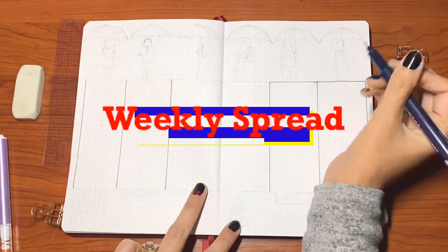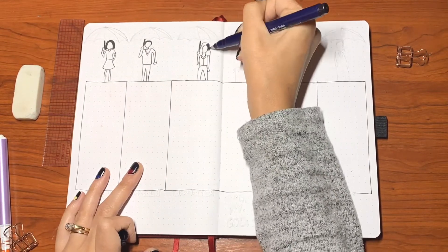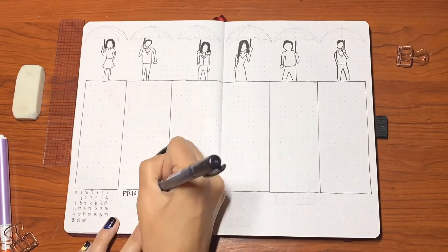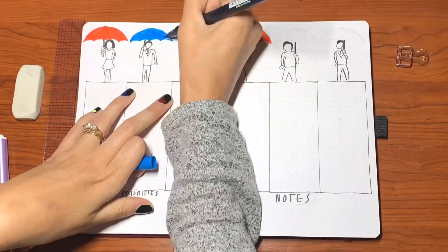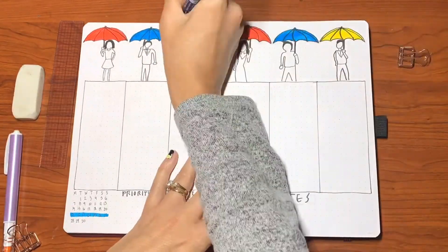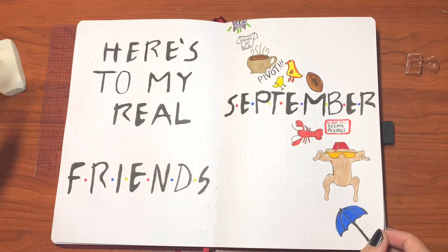Moving on to the first weekly spread. This was inspired by — oh gosh, I can never remember the name when I'm doing the voiceover. I'll link everybody who inspired me down in the description below. She really inspired me with this one — I love the way she drew the little people all in black and white but with different colored umbrellas. I kind of took her idea and made it my own and ran with it because I just loved it.